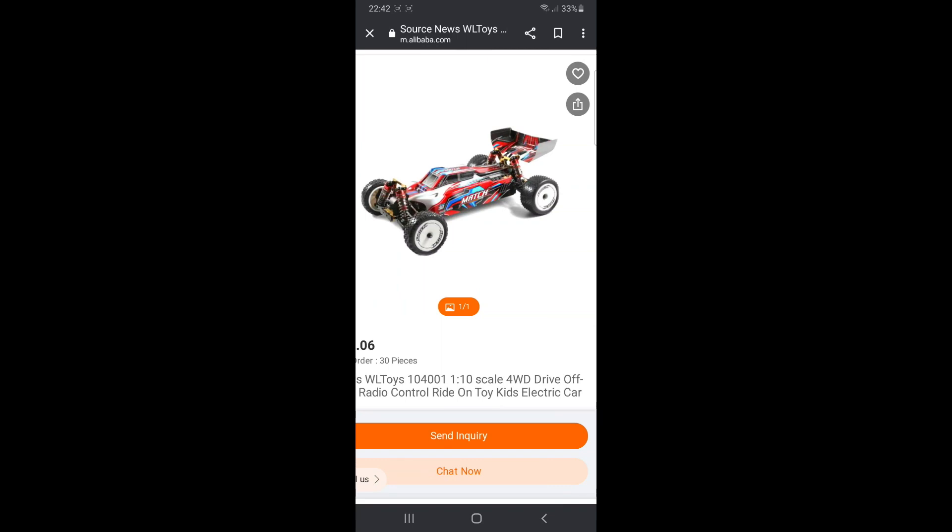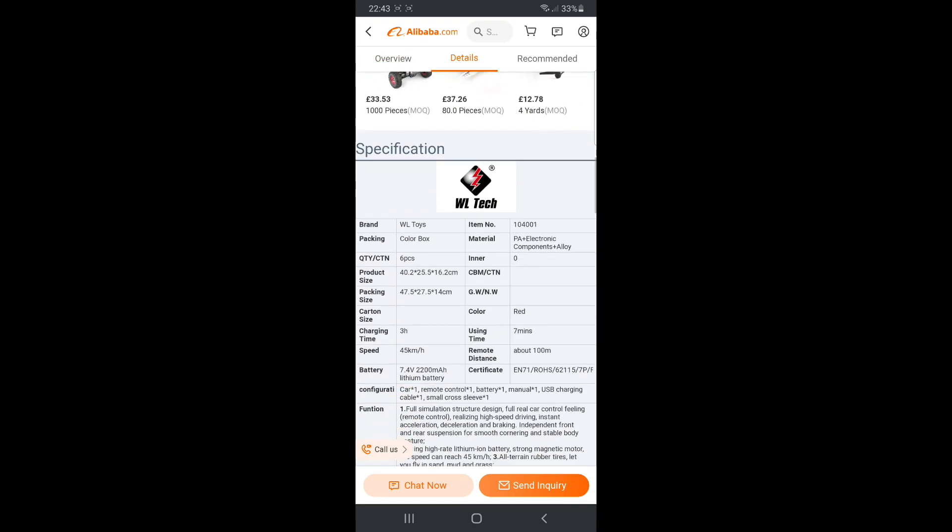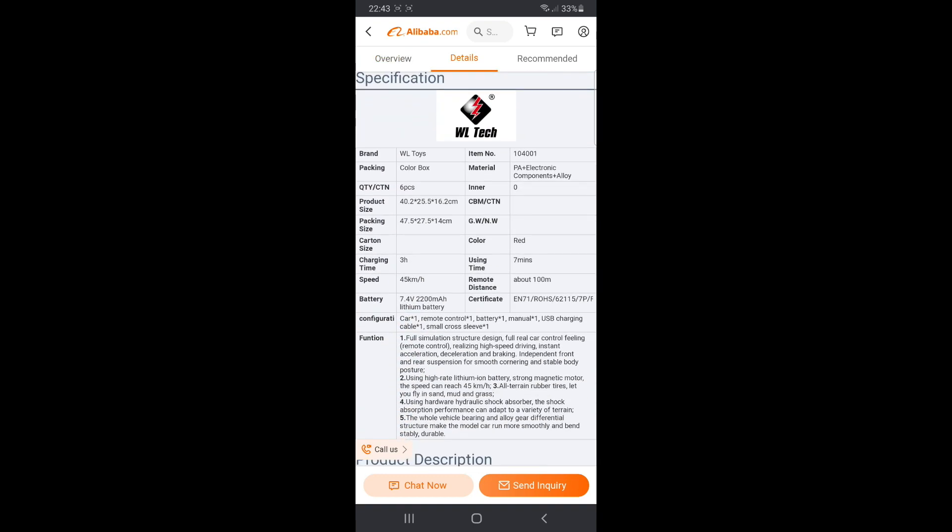Looking at the size, it's 5 centimeters wider, longer, and taller than the 124019. It's got 7 minutes of play time on its new 7.4 volt 2200 milliamp lithium-ion battery — so it's running the same battery as the 124019, which is a 1/12 scale. This is a 1/10 scale.